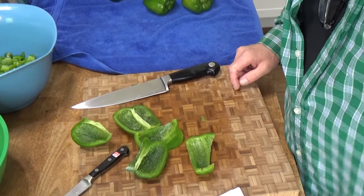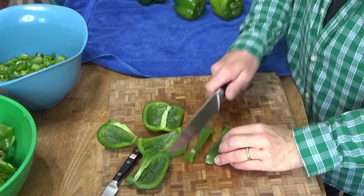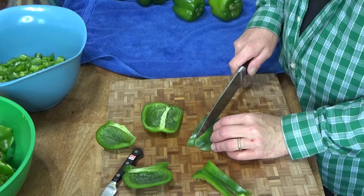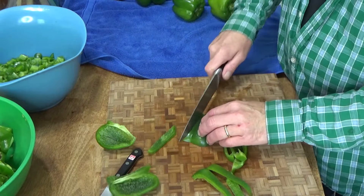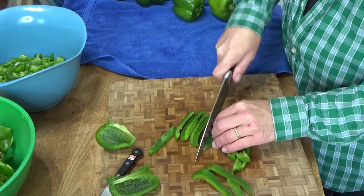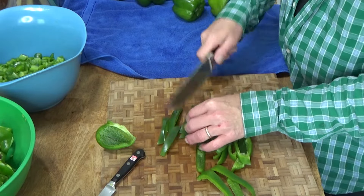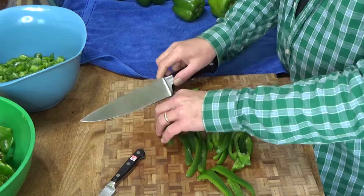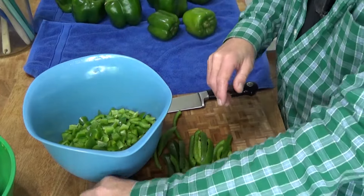I wanted to tell you that we bought a General Electric frost-free upright freezer and we had to wait like six weeks for delivery. But I'm glad to have it, so I'm trying to fill it up because a full freezer is an efficient freezer. I also wanted to mention that freezing bell peppers is a very worthwhile job, but it is also a very boring job, so I'm very happy to have your company.